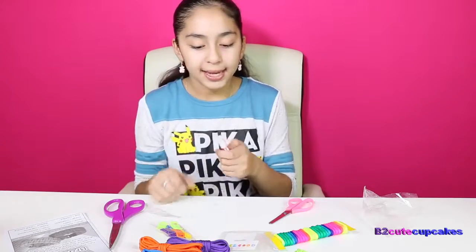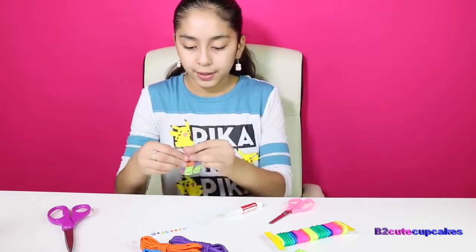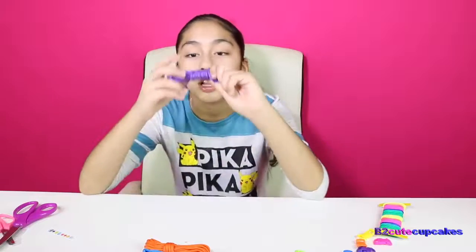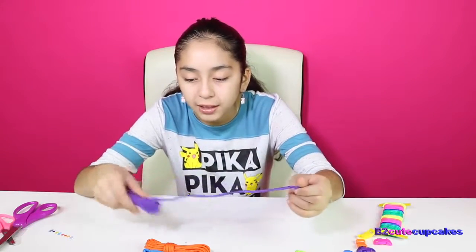Here we have a pair of tiny scissors and here we have glue. We're going to open up our stickers and open up our buckles. I'm going to start with the color purple — and the color purple means creative, because all of these colors mean different things.